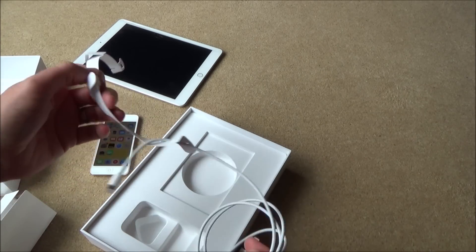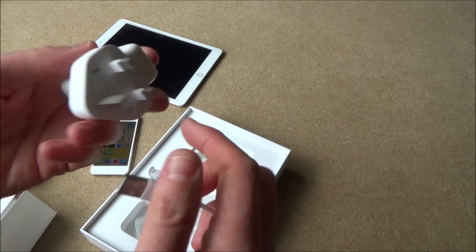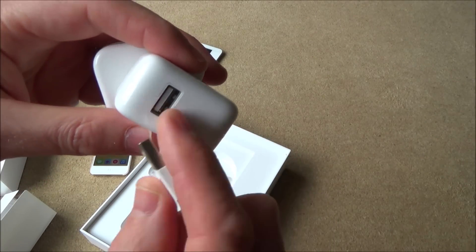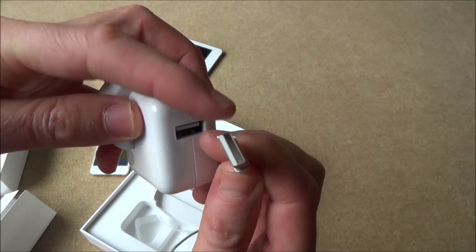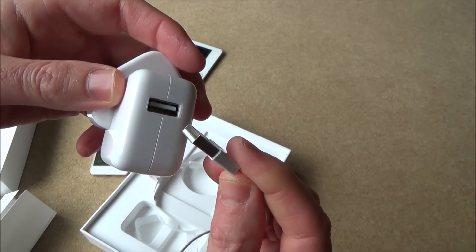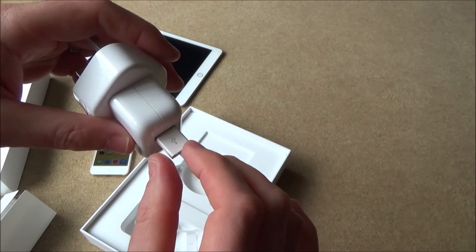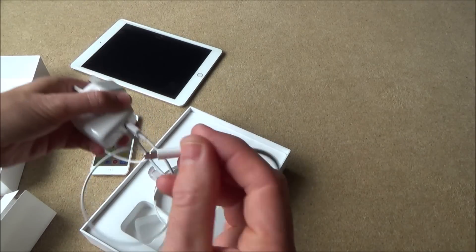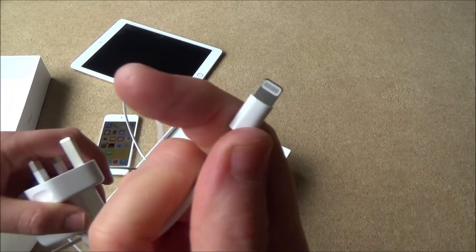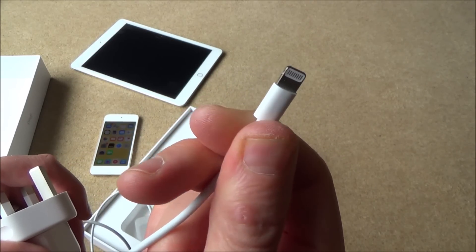This is what you're going to need to charge up your iPad with. Hopefully when you get it there will be a bit of charge to it. You're going to be plugging that into this side here. Now it will only go in one way round — if you look you can see there's a gap up the top, so the gap marries up with the white bit. Don't force it; if it's not going in nicely, flip it round and push it in again. The iPad side is reversible, so it doesn't matter which way it goes in — the pins do the same on both sides.